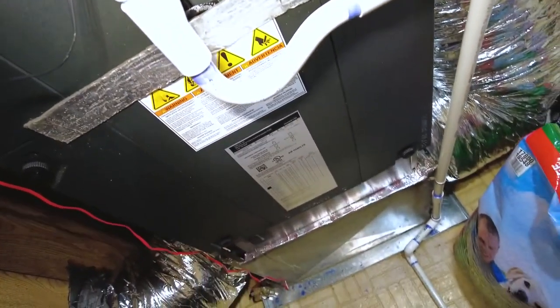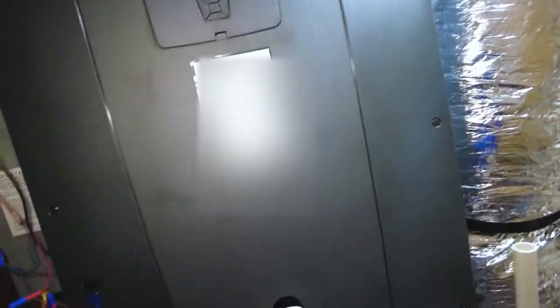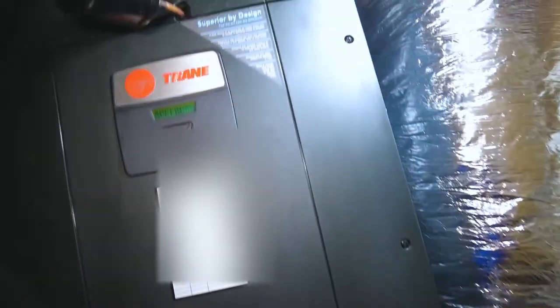How to replace a sensor for a Trane 10-9 Hyperion air handler. Well, other than that, let me know what you think. All right, thanks for watching. Bye now.